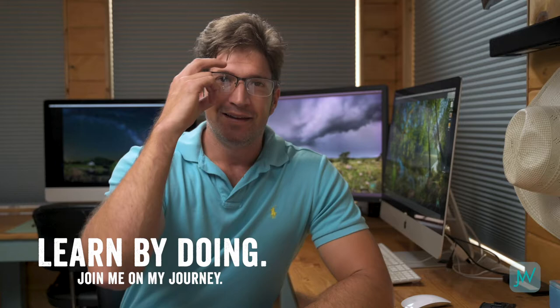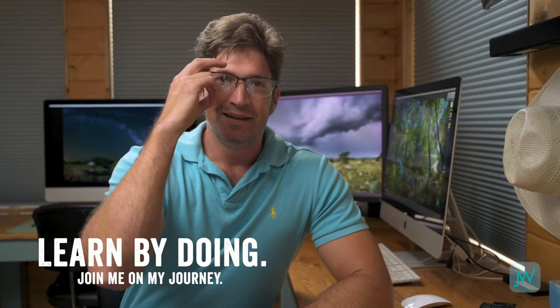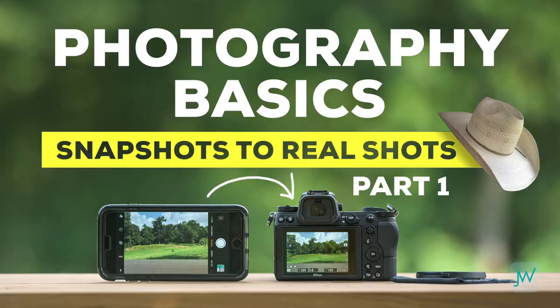I was only half joking about the readers. This is part three of my Basics of Photography series. If you happened to miss part one or two, I'll put a link to those down in the description so you can catch up.